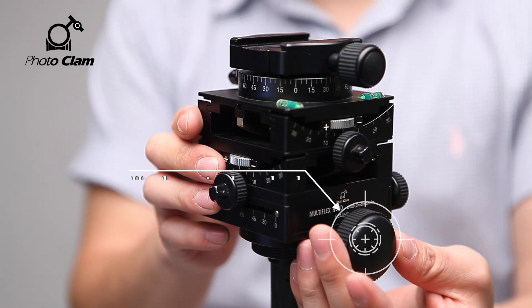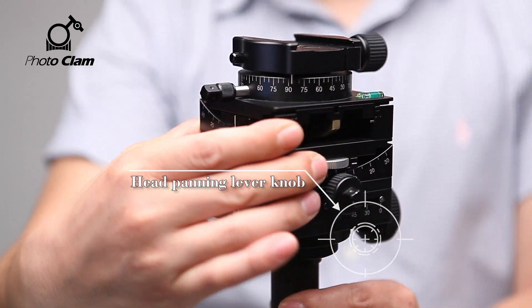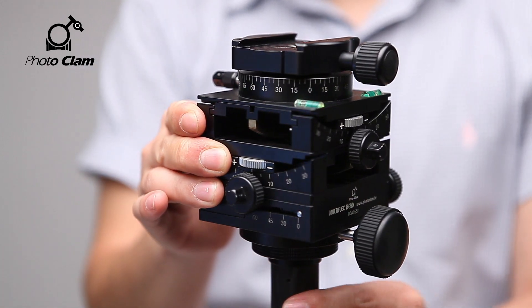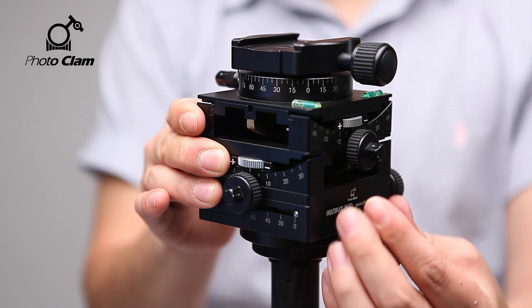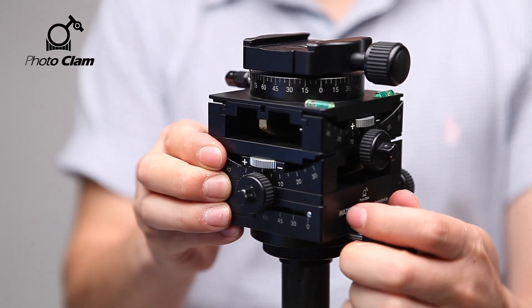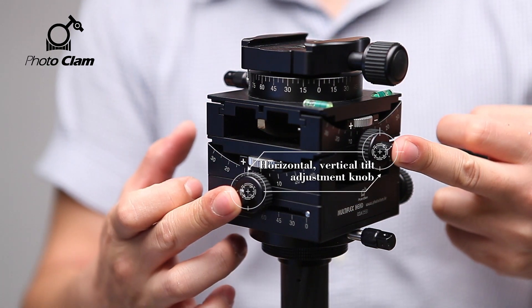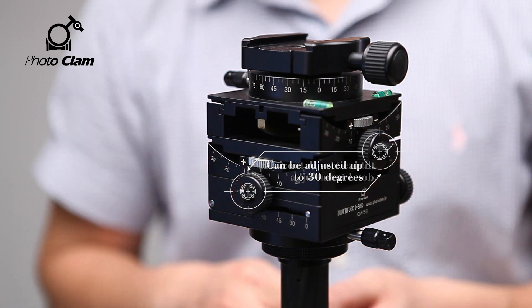This knob adjusts the head panning. The two knobs you see here are the horizontal and vertical tilt adjustment knobs. Each of them can be tilted to 30 degrees.